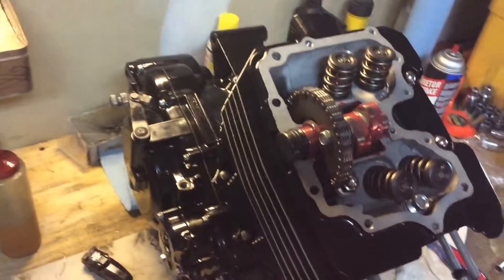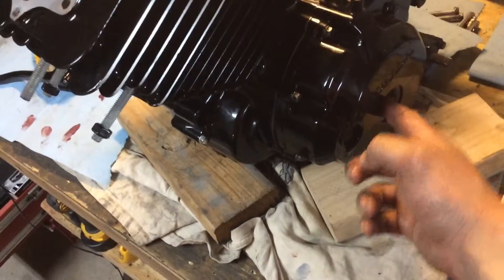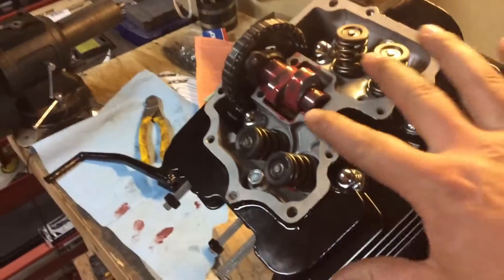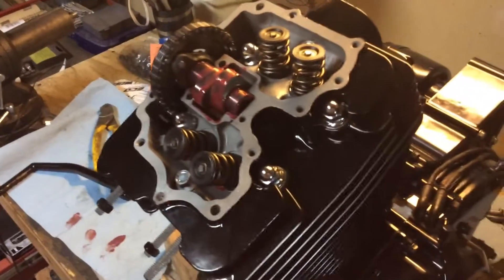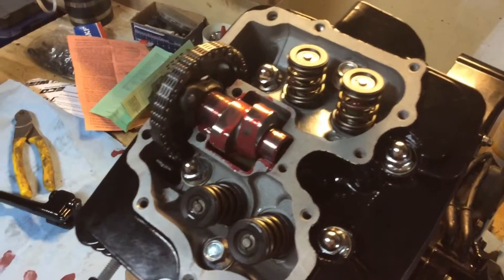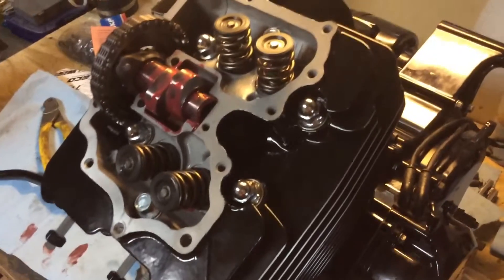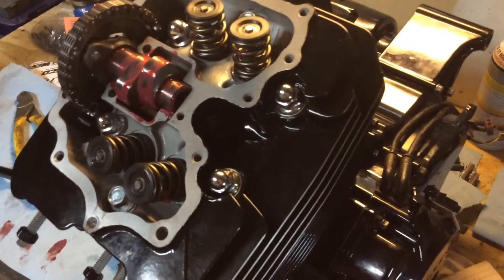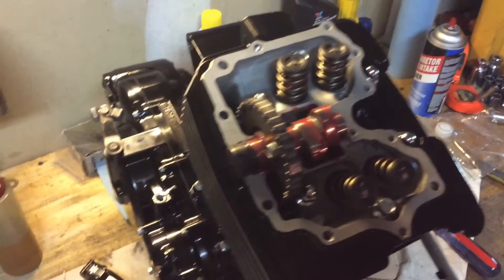Alright guys, here's the last quick update for the night. Everything's all together, everything's timed. Take your timing covers off, use a 17mm and turn it counter-clockwise until the T mark lines up with the little hash mark on the side of the case. Lobes down. There's a mark on the flywheel here and a mark on the flywheel here - they line up with this and this. Put a bunch of assembly lube all over everything - a little bit on each valve stem, a little bit all over the cam and cam journals, and put some oil down in the cam journals so it won't be a dry start. I did give it a little shot of oil down into the cylinder - I'm sure it'll be fine. Still gotta get this valve cover put on and hope that seal comes in tomorrow so I can get this whole motor together.